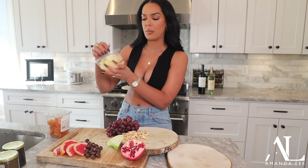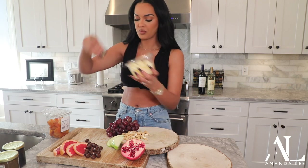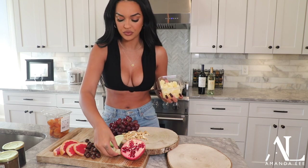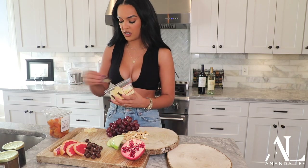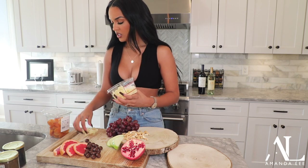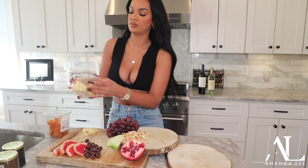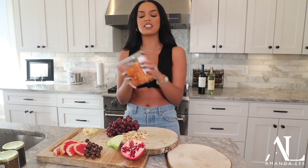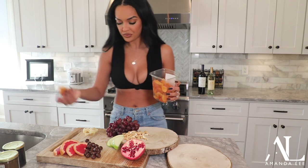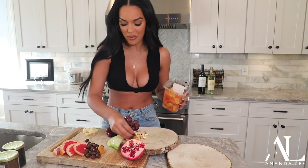My boyfriend loves these — these are the pineapple wedges, dried and super, super sweet. Not a lot, because he's the only person that eats these. You have to have dried apple cranberries on your cheese tray. I'm telling you, everybody loves these — I personally don't eat them, but everyone does. I don't want to be a hater, I just don't like them — that's just me.